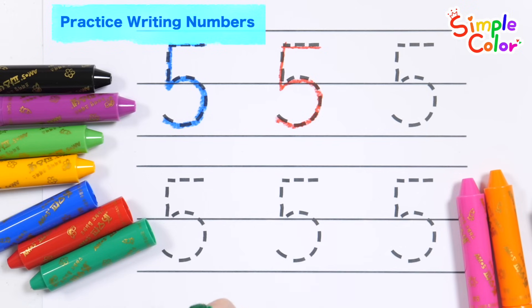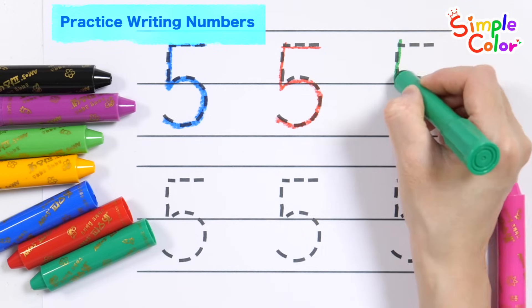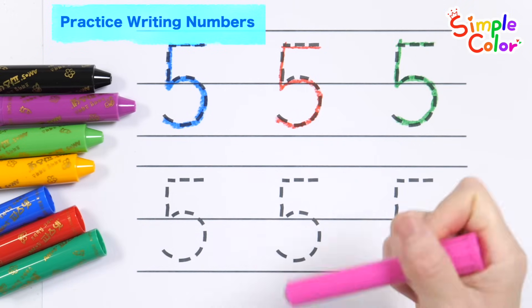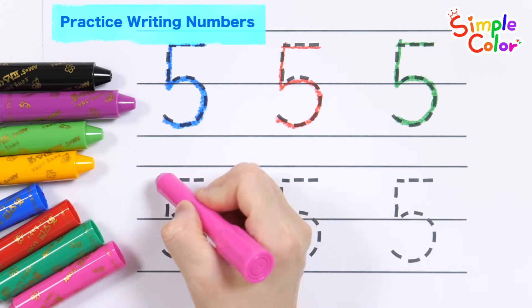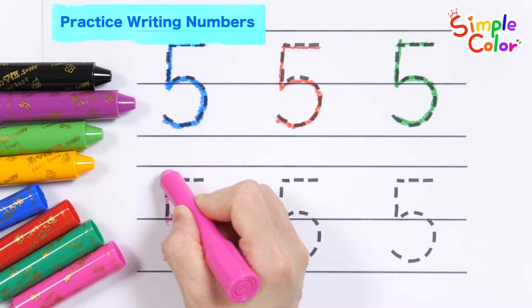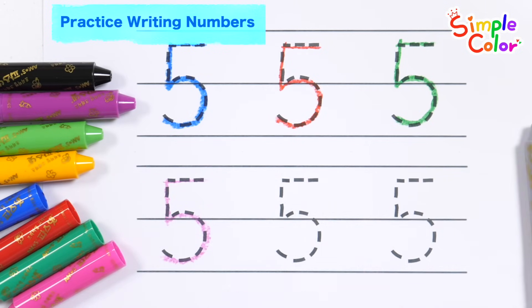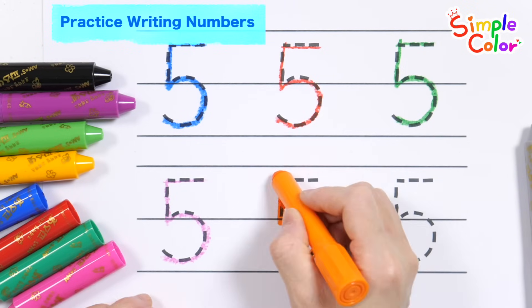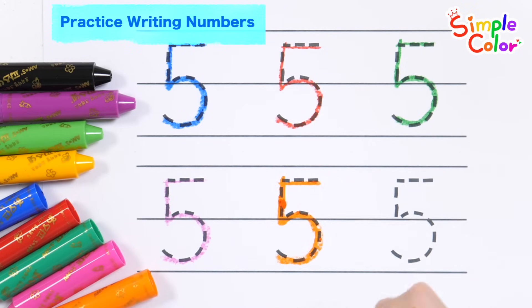White, black, orange, green, brown, red. Let's keep writing the number five in different colors: brown, red, green.